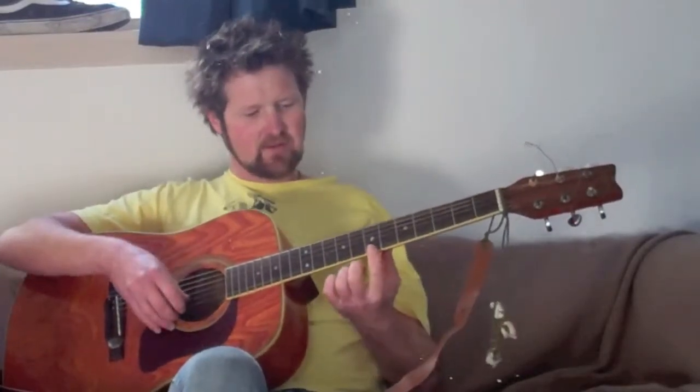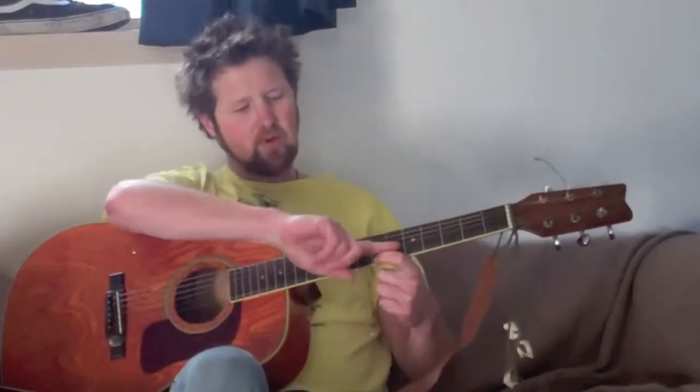Part one: we're going to put our index finger on the seventh fret, and we're going to play that three times. Then we're going to roll this finger off so that the open string rings out. So we're going to go one, two, three, and off — like that. So that's part one.